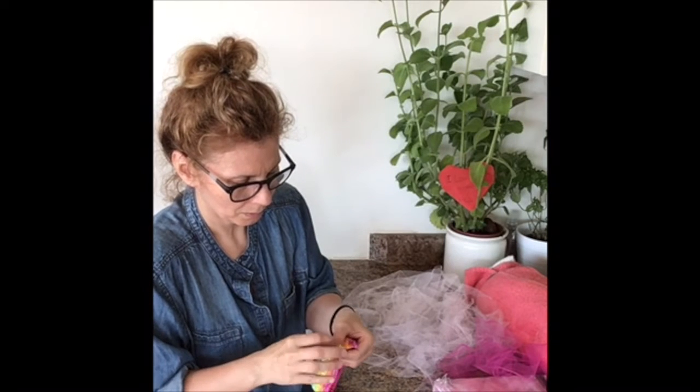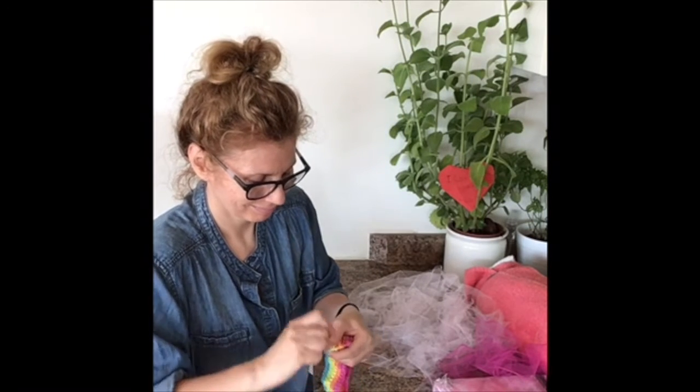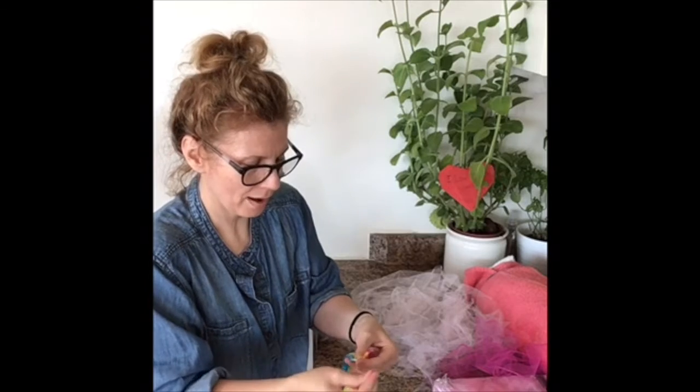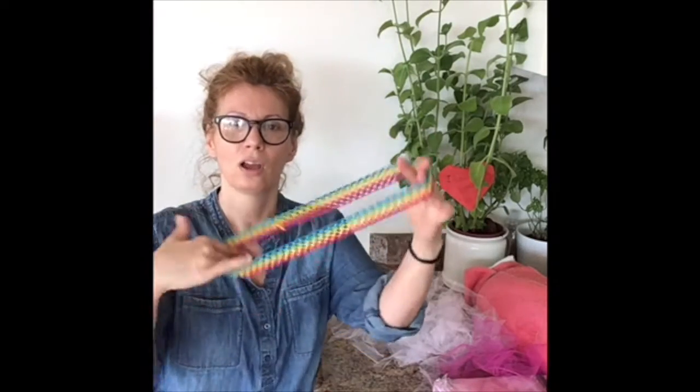All done. Now I'm going to make a little knot so it doesn't get undone — just a couple. We've done our stitching here on one side, done it once, now twice, knotted it up. For this project you're going to need to have your scissors handy. I'm going to put my needle over here so it's safe, and I can save it for another project. So now we have our band. I'm just going to cut that little bit on the sides there just to clean it up a little bit.